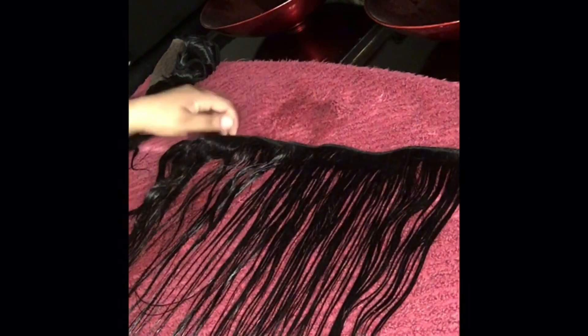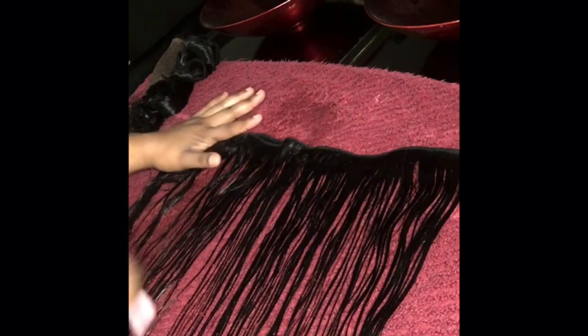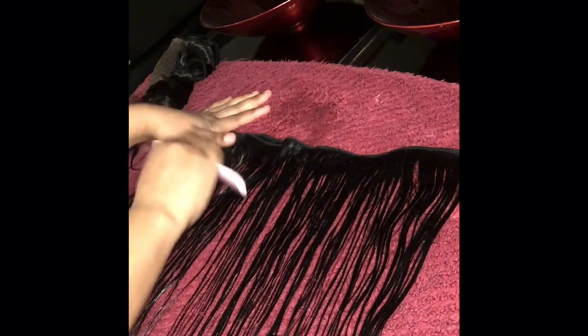Now it's time to detangle. Get yourself an old towel, lay it out on the table because the hair is wet, so you want something to catch the water. Get a comb, start from the tips, work your way up and start detangling your bundles. As you can see the hair is coming out perfect — it's super soft and it smells great, by the way. You're going to use this towel to lay your bundles out to dry overnight, or you can blow dry — whatever fits you.